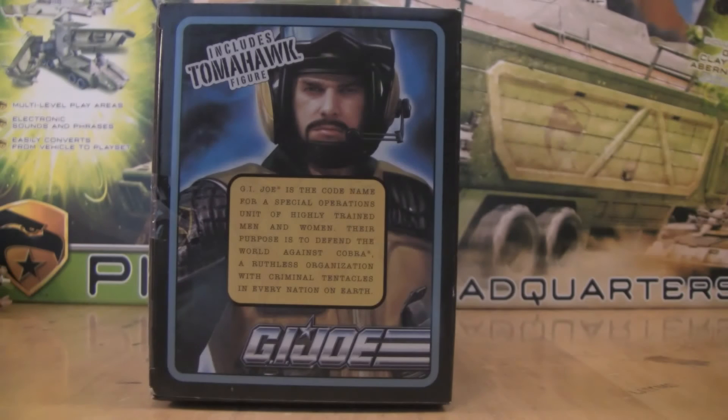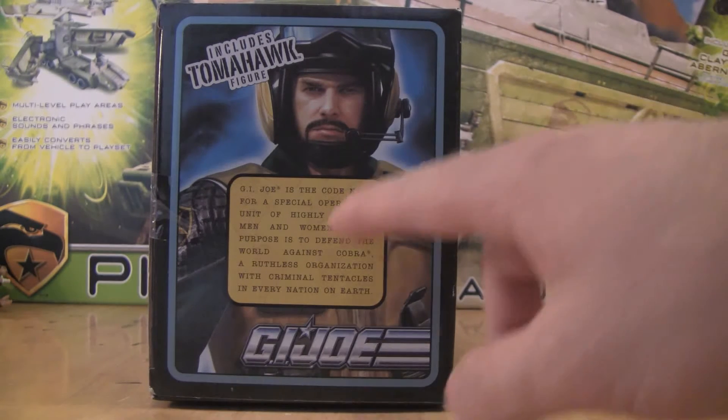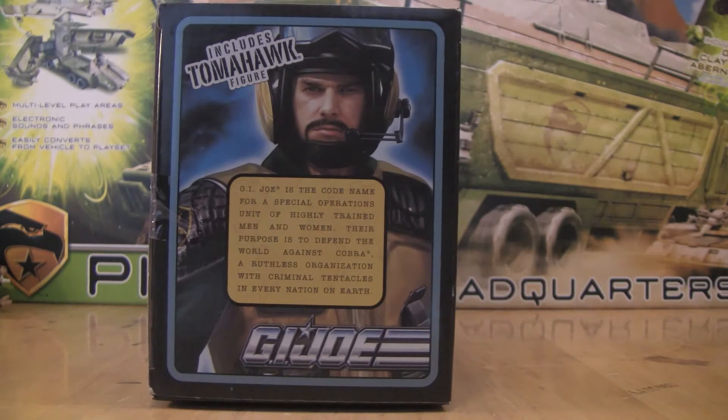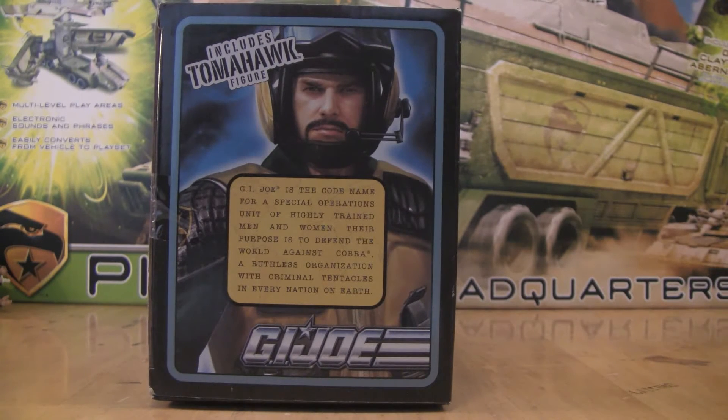On the other side, we've got a portrait of Tomahawk. He's got a very stern, determined look on him. It says that it includes Tomahawk the figure. Then it also has a bio of what G.I. Joe is as a team. It says: G.I. Joe is the codename for a special operations unit of highly trained men and women. Their purpose is to defend the world against Cobra — a ruthless organization with criminal tentacles in every nation on earth. And right below we have the G.I. Joe logo updated for the brand again.